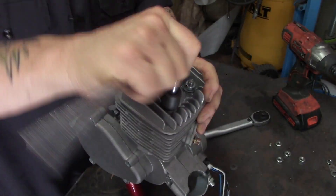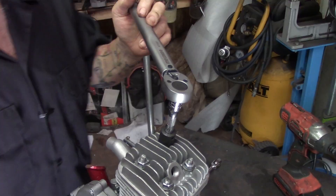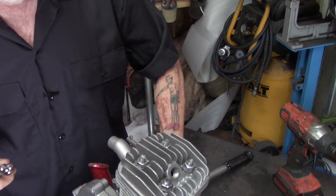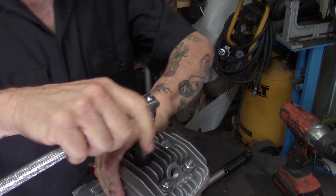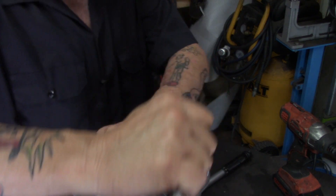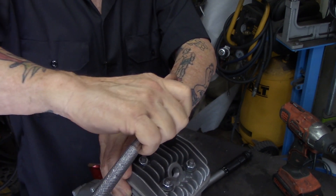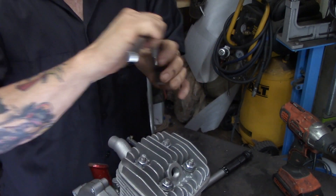You definitely don't ever want to do this when the engine is warm. You only want to do it when the head is cold — room temperature, cool to the touch. Each one of these are torqued to eight foot pounds, and I'm going to check it by hand. All you want to do is get it just good and snug, just put your thumb there — and you're good to go.